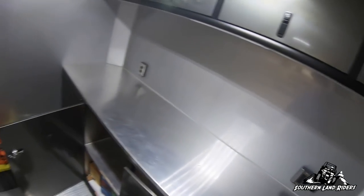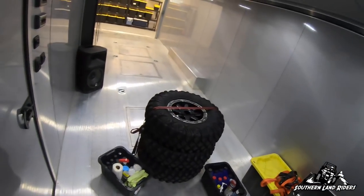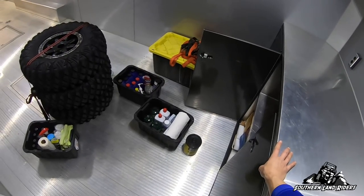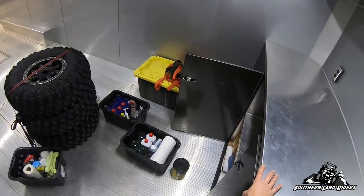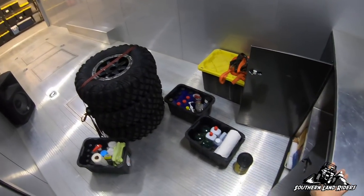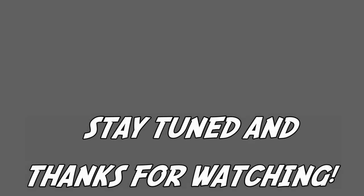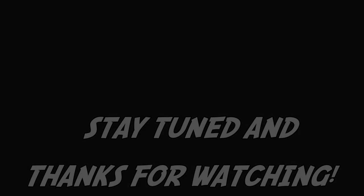Anyway, that's it. If you guys have any questions at all about any of this stuff, feel free to leave a comment in the video and I'll try to get back to you. A lot of this stuff is probably unnecessary, but it's better to have it than not have it if you're out there and you need it. I hope the video was useful — if you liked it, leave a thumbs up. If you have any suggestions on anything else that might be helpful to carry, leave it in the comments as well. Appreciate y'all watching — I'll see you next time.